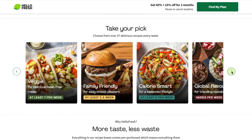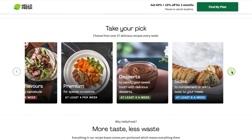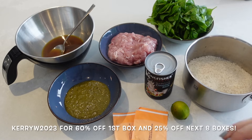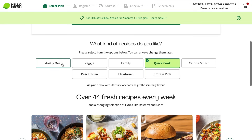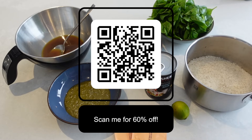When I have a HelloFresh box delivered I save so much money on my weekly shop, and I also have a discount code for you guys. If you use Kerri W 2023 at checkout, you'll get 60% off your first box, then 25% off your next eight boxes, plus some free gifts. To use the code you need to be a new customer or not have used your subscription for 12 months or more. They have over 44 different recipes to choose from every week. You'll see a QR code on screen now — pop your camera up to it to go straight to the HelloFresh website.